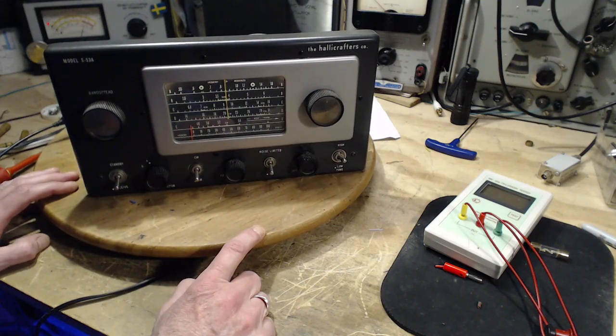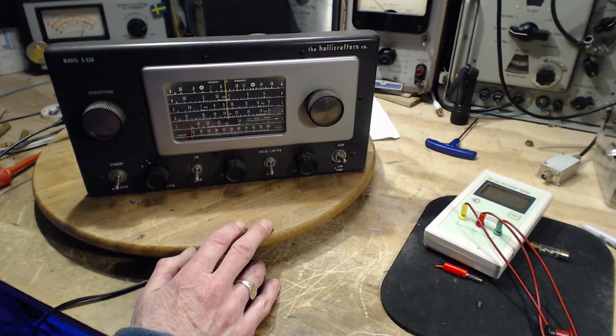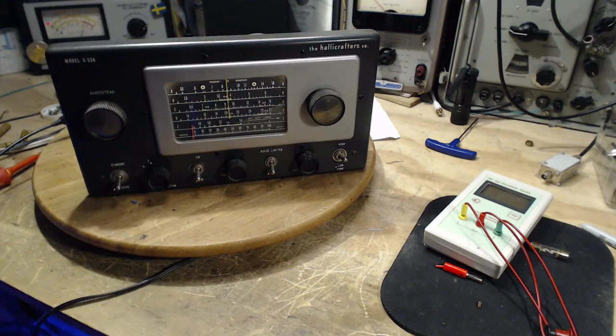It seems odd that when this radio first came to my bench I was able to pick up the French station - a good test for weak signal reception - but I can't get it anymore now that I've fixed up the radio. What would be next is alignment, but there's one more thing I should do first - a voltage check using the information in the manual.